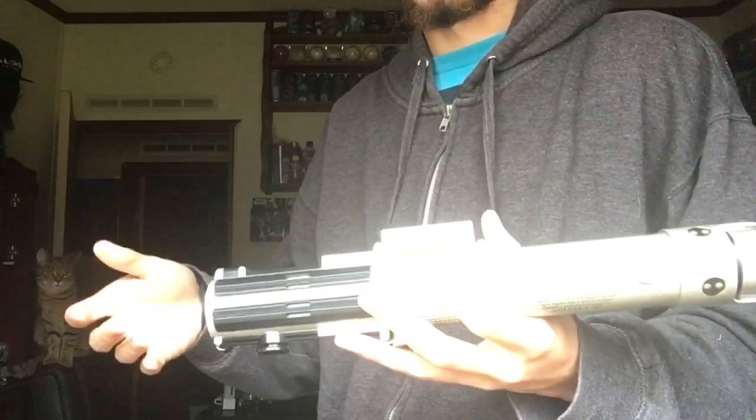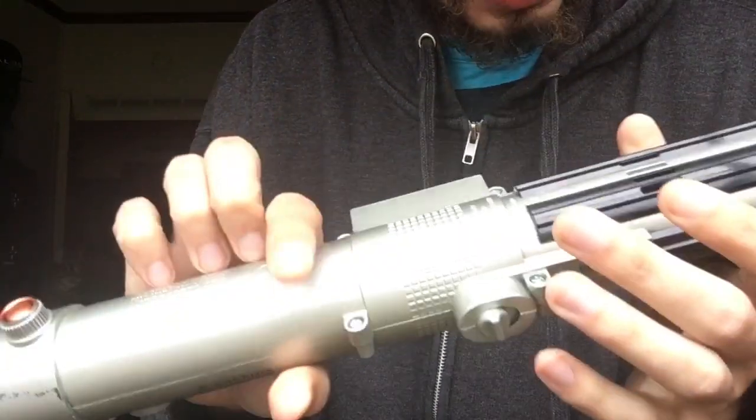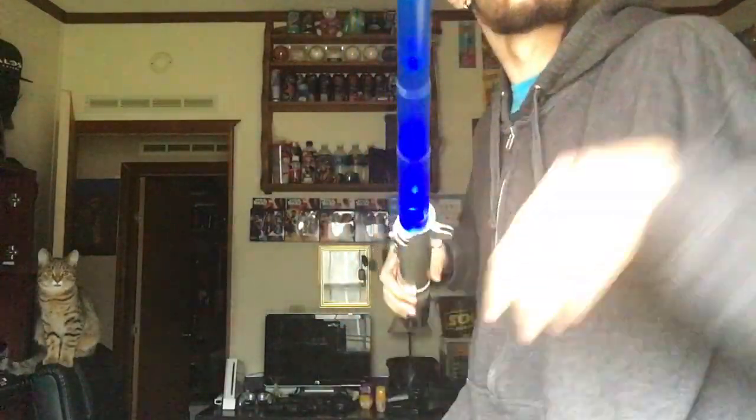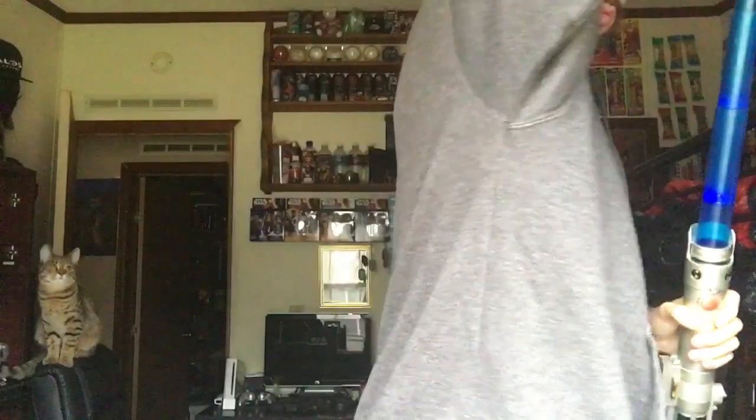I don't know if it's supposed to have sound. I know the Mace Windu one has sound but I'm not sure about this one. There might be speakers here but when you look at them you don't really see anything, and I don't want to take it apart and risk breaking it. There's no sound.